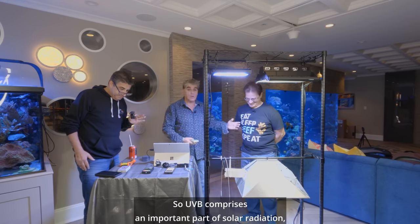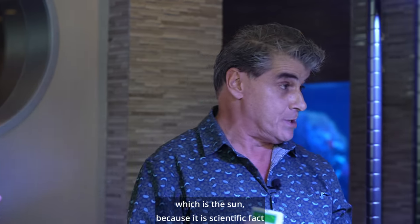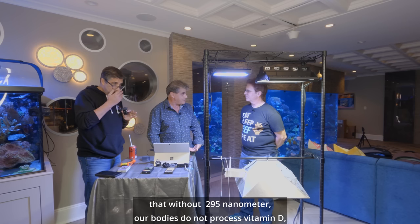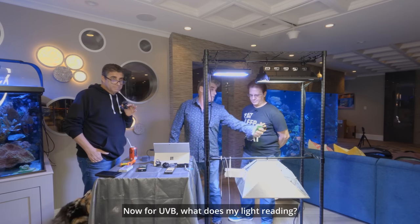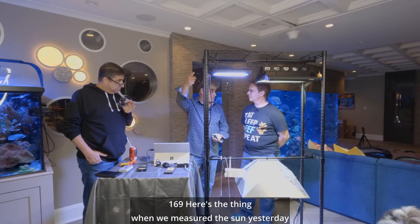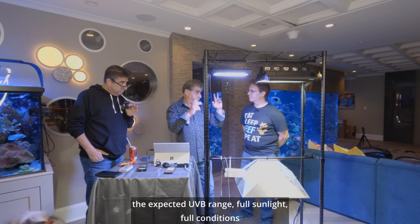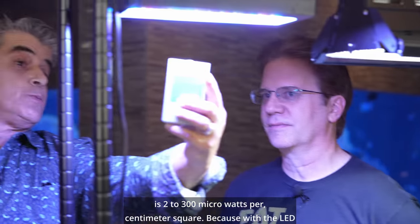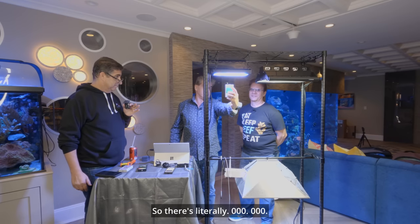When we get into UVB — UVB comprises an important part of solar radiation, which is the sun. Because it is scientific fact that without 295 nanometer, our bodies do not process vitamin D. So we are naturally exposed to UVB every single day. Now, for UVB, what is my halide reading? 169. When we measured the sun yesterday — and it is January, so we have to take in winter conditions — the expected UVB range, full sunlight, full conditions, is 200 to 300 microwatts per centimeter square. Because with the LED, what is the reading? Zero. So there's literally zero — zero, zero, zero.